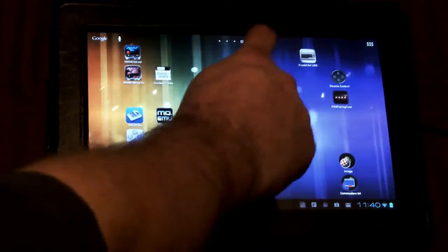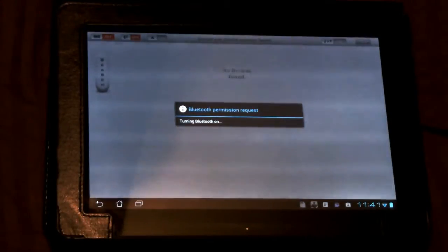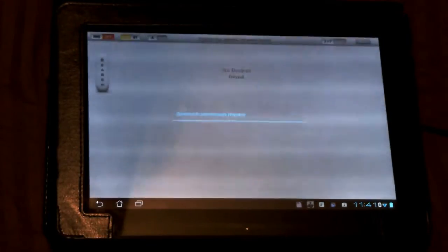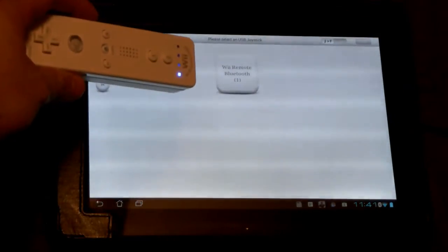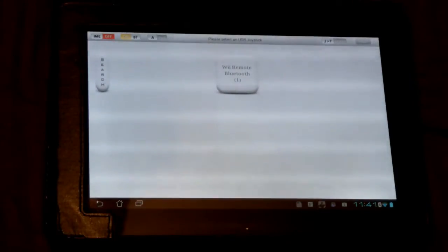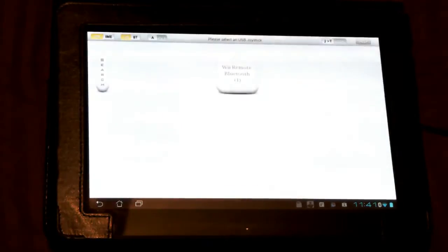First up, you're going to launch the USB Joystick Center. Make sure that Bluetooth is turned on for your device and make sure that your device syncs up. I push one and two on the Wii controller and you can see that I am now hooked up. Next up, we're going to change the IME over to USB Joy so that the controls are remapped properly.